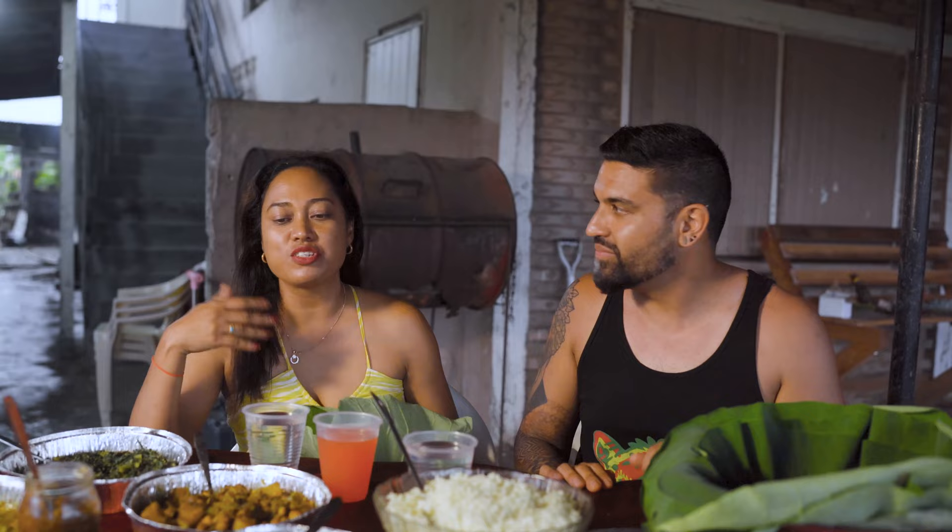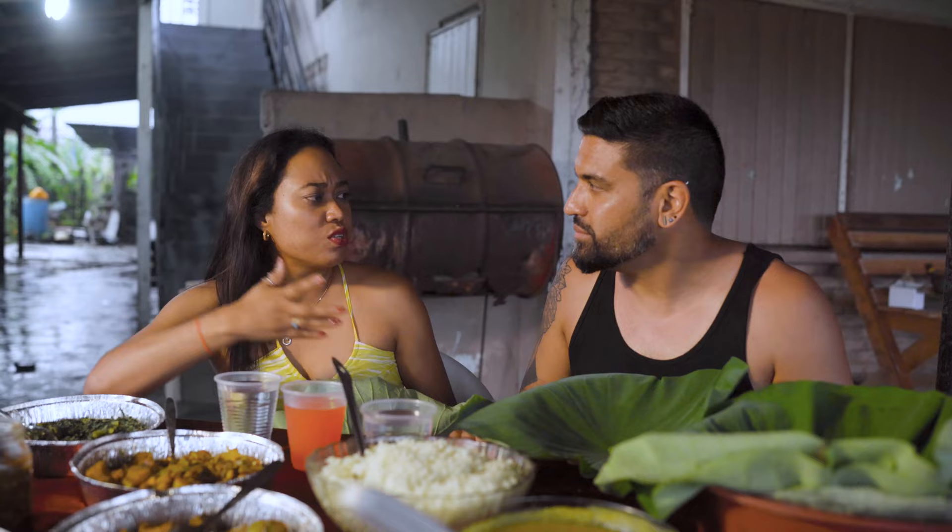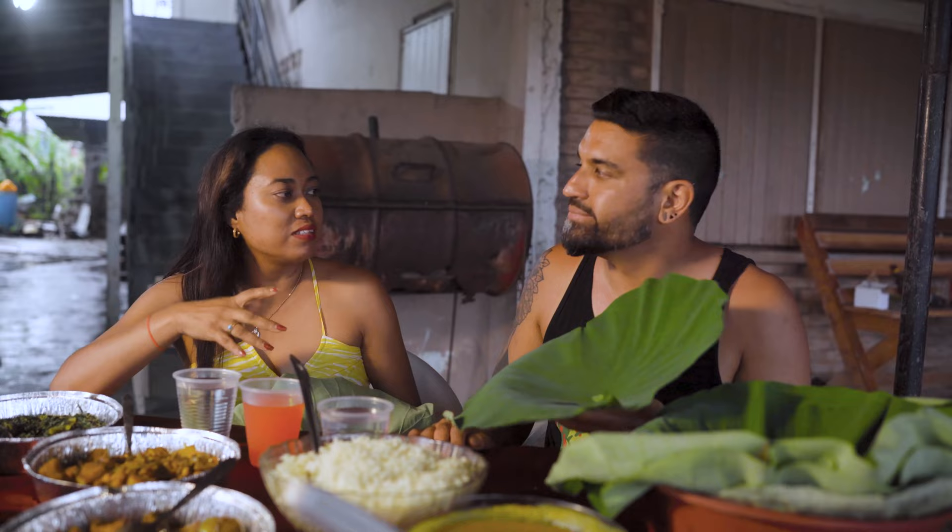For those of you who may not know, seven curry is a traditional meal that consists of seven curries, and it's usually served at Hindu celebrations — weddings, pujas, that sort of event.